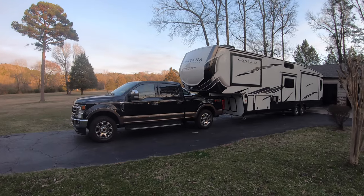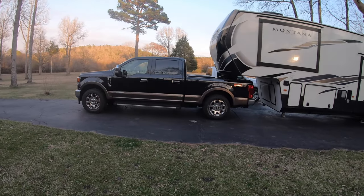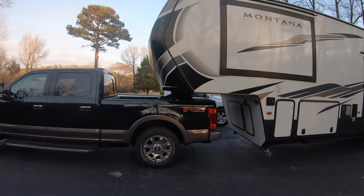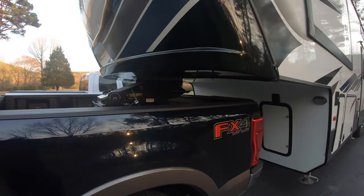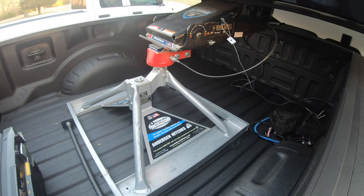That's it — just a quick update on the new setup and the new hitch. If you have an Anderson hitch and you've experienced the twisting, please let me know what you did to fix it. As time goes on and I figure out different things with this hitch, I'll keep you updated on any issues or fixes to the twisting. With that, we'll end the video — stay tuned for what's next.